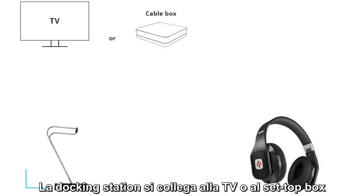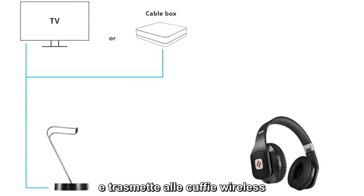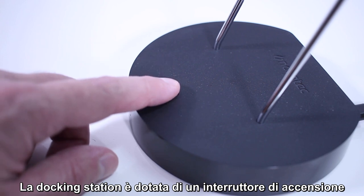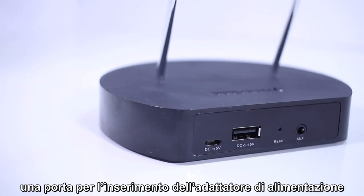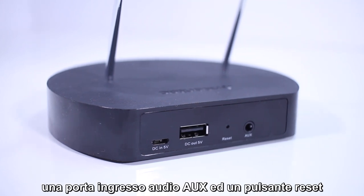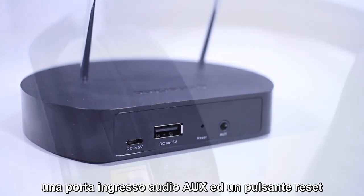The docking station connects to the TV or set-top box and transfers audio to the headphones wirelessly via digital radio signals. On the docking station, there is a power switch, a port for plugging in the power adapter, a USB headphone charging port, an aux audio input port, and one reset button.